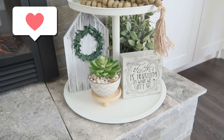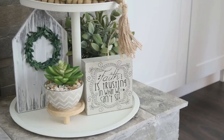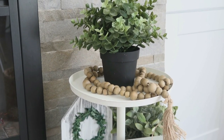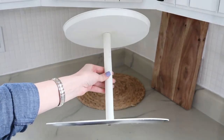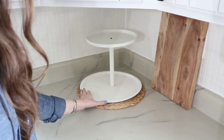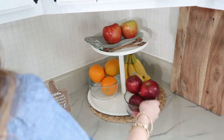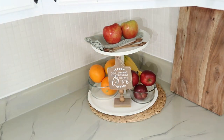Here's a fun way to decorate with a tiered tray for springtime, but it's also great for organization — think laundry room, office, a kid's bedroom desk, or even the kitchen. I have loved having fresh fruit on the tiered tray so we remember to eat it and make sure we're getting enough fruit in our diet, and it looks so nice and decorative on the counter too.